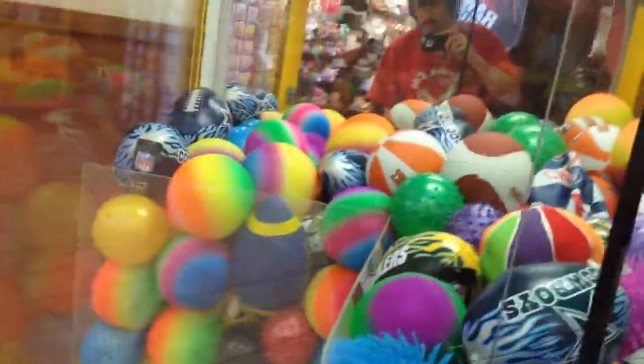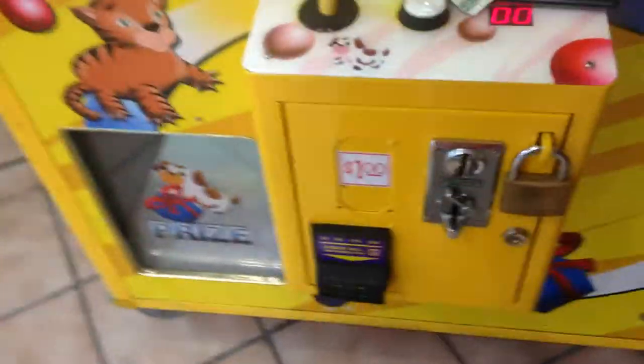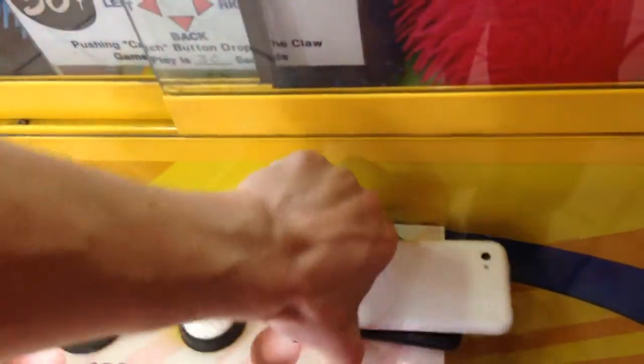Alright guys, this is going to be episode number 101 of Captain Namco vs Toy Chess Claw Machine. I'm going to get that out of my pocket here. Now this machine says it's a dollar to play, but it's actually two quarters per play right now.